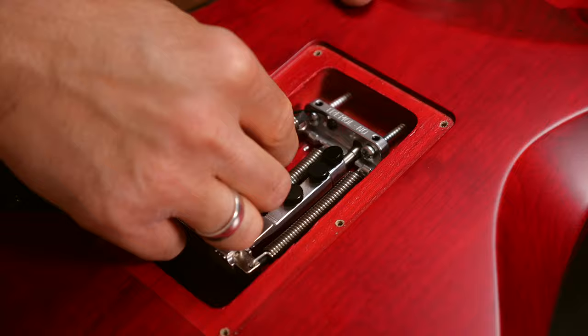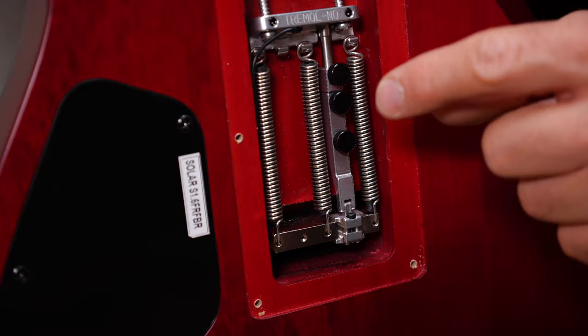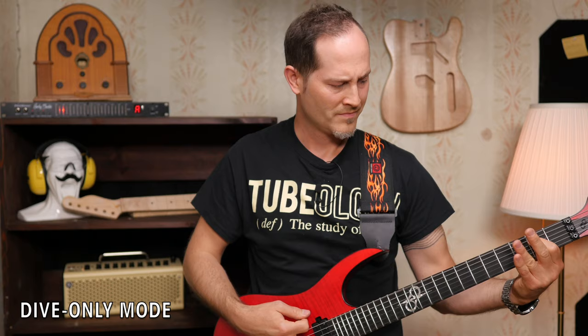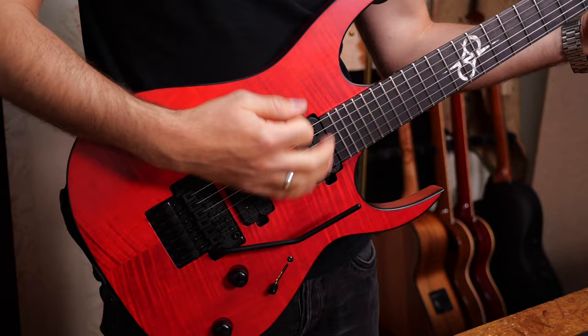Here we go. These are the three adjustment screws of the Tremel-No. The first one lets you use the dive-only function. If you tighten it, you can dive with the trem arm but you cannot pull it up — it's blocked. And if you tighten all three screws, you will have the whole system blocked.